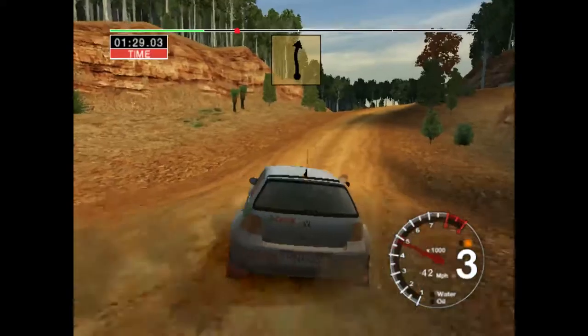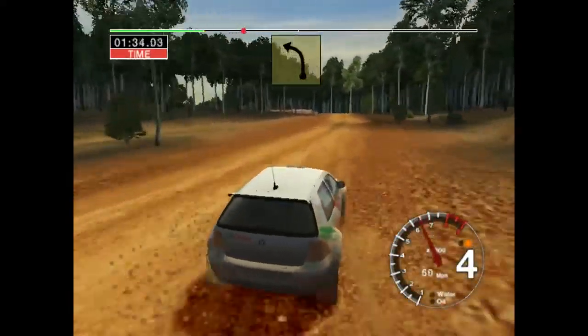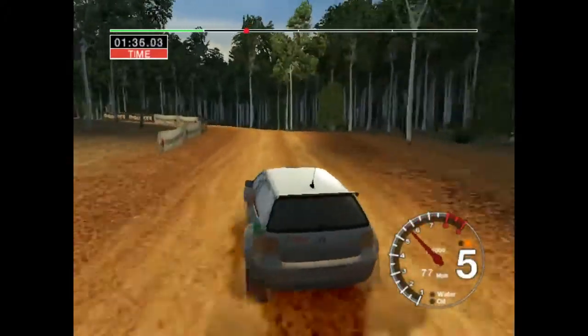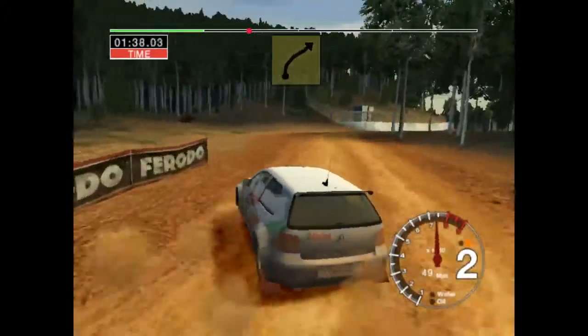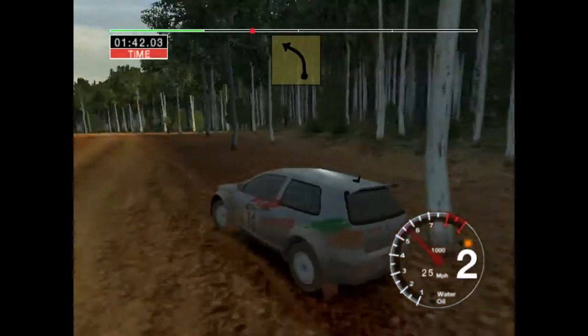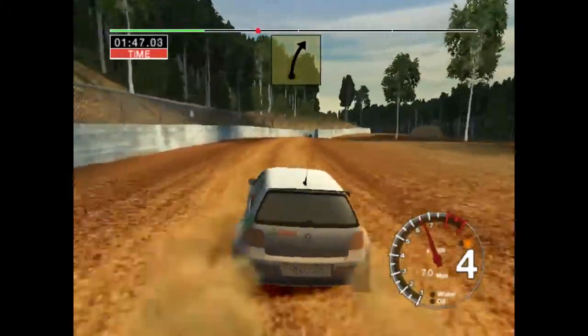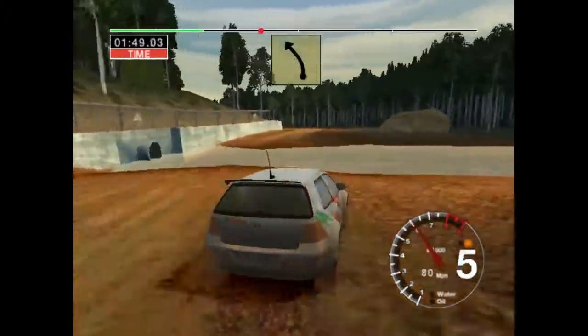30. 6 right and crest, 70. 3 left. And long 3 right, keep in. 50. 3 left. Into long 4 right over water. And 3 left.